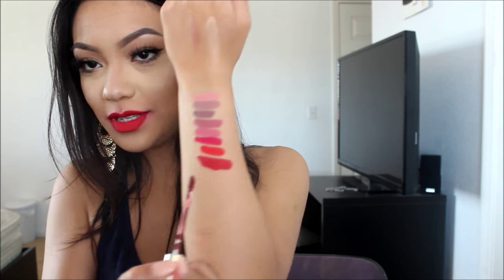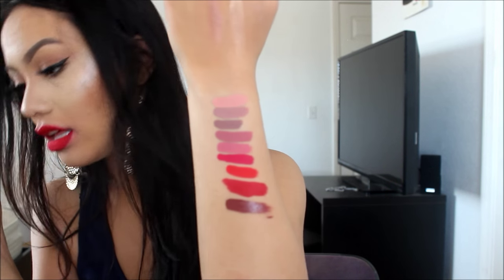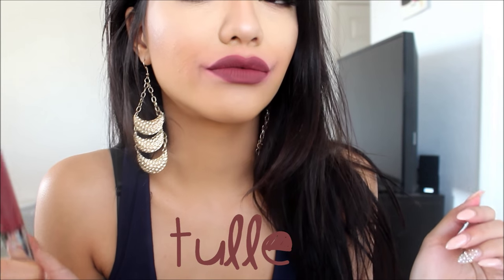Last but not least, this one is called Tulle. It's like a nice brownie color and I have nothing like that. This might be my favorite one out of all of them. Excuse all the redness all around — it's been a painful experience filming the lip swatches.